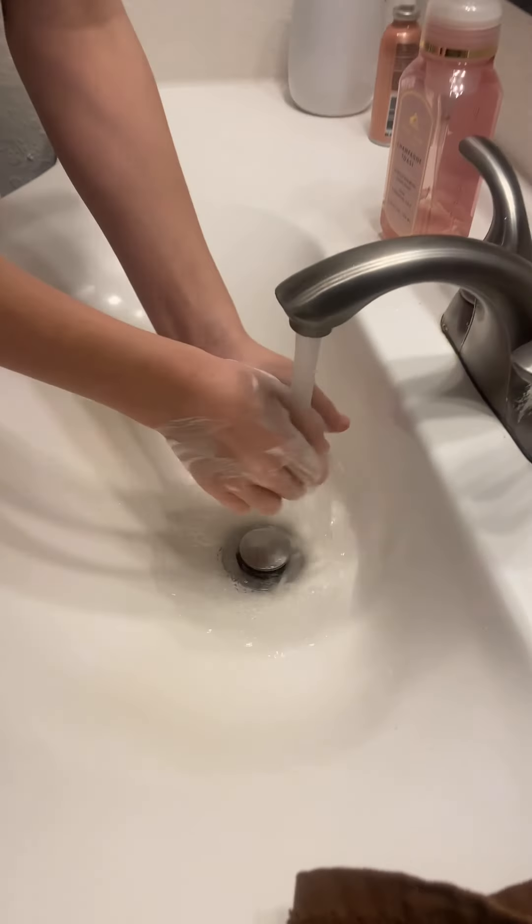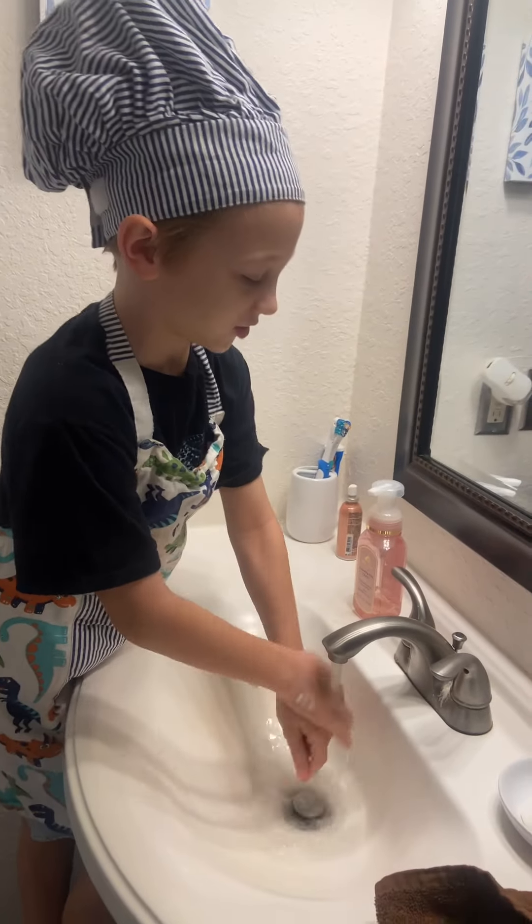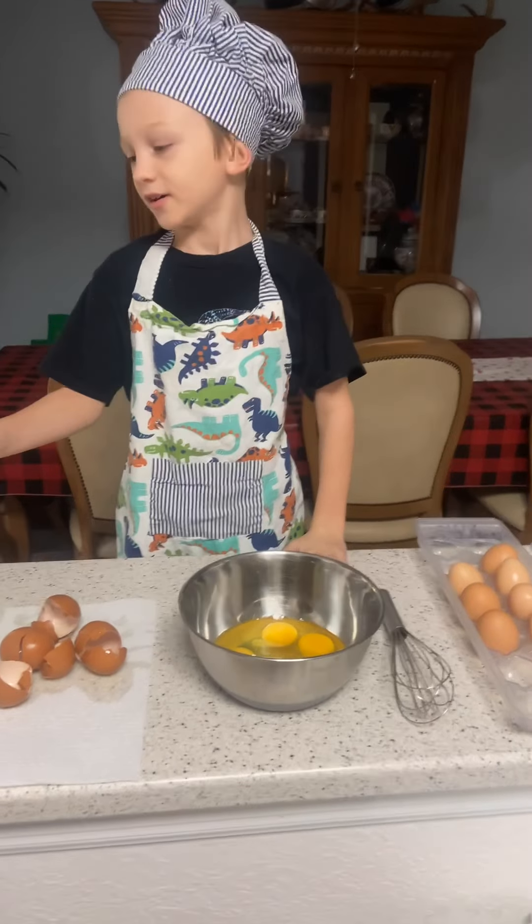The next step is to wash your hands after you are done with your eggs. Rub them for 30 seconds and they will be all clean.